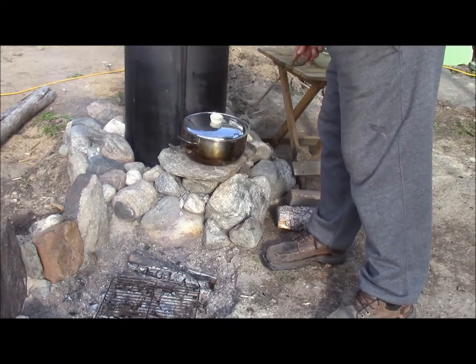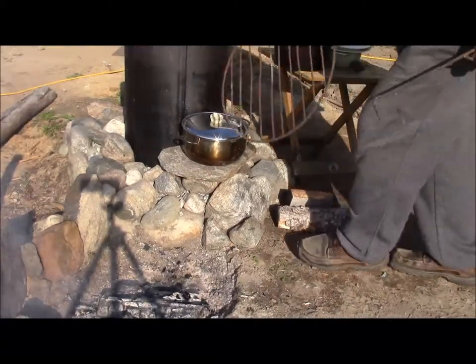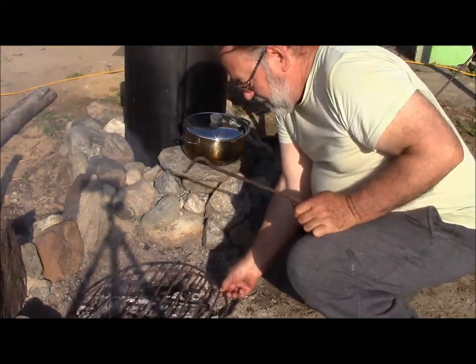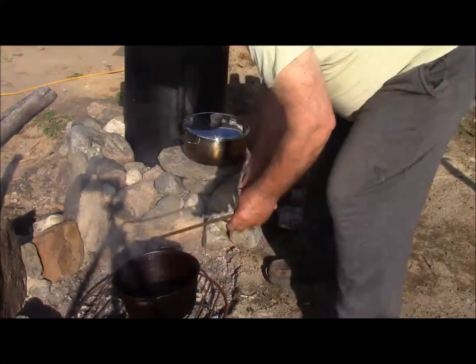We'll take the big grill off the other cooker, set it right on there like that, and we'll start heating up our Dutch oven.